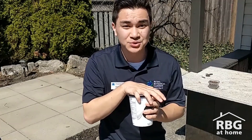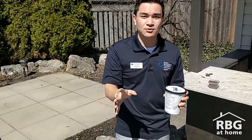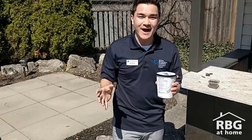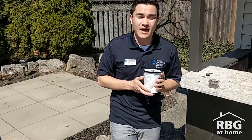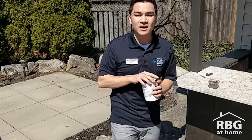Now I might have soil on the inside of this container, but before I show you, I want you to go and try and make your own soil. Pause the video, find a container, add the ingredients that you need — maybe add things that you think I forgot — and see if you can make soil. Once you're done, come on right back.